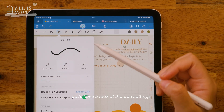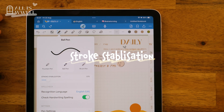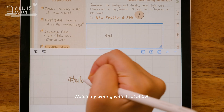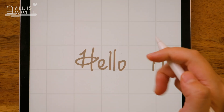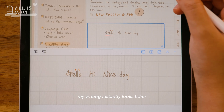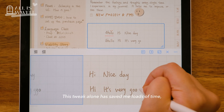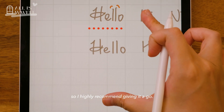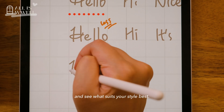Let's have a look at the pen settings. It might all seem a bit much at first glance. Take stroke stabilisation for example — watch my writing with it set at 0% and you'll notice the letters look a bit wobbly. If I bump it up to 10%, my writing instantly looks tidier and much steadier. This tweak has saved me loads of time, so I highly recommend giving it a go. Have a play and see what suits your style best.